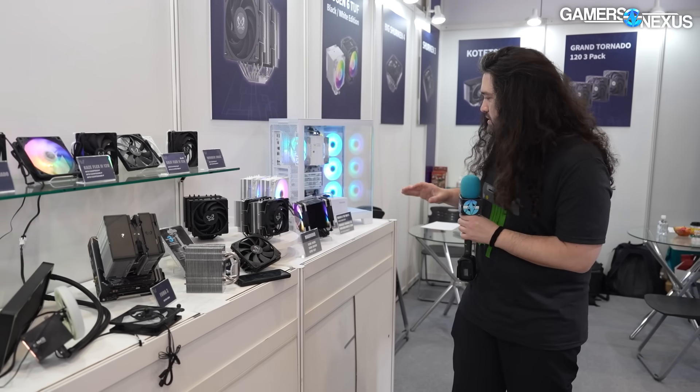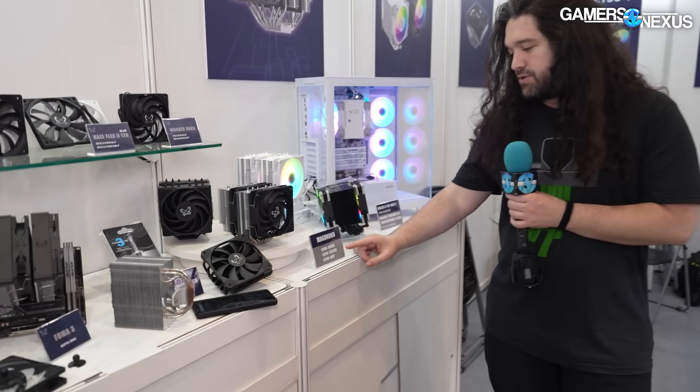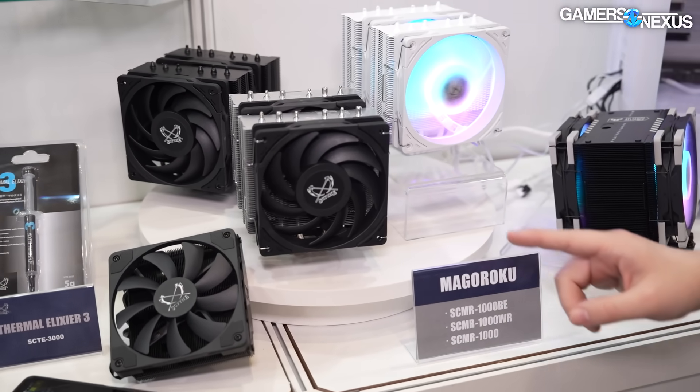The idea being that you can point a bunch more air down at the VRM or the RAM or whatever. You can technically use it — if you have room for a 200mm, you could do that, though it might be a little wobbly. But that's what they're playing around with for the liquid coolers. For air coolers, there's not a ton new except for the Maguroku, which we showed last year, and is coming out now.